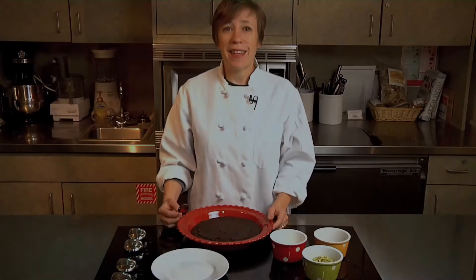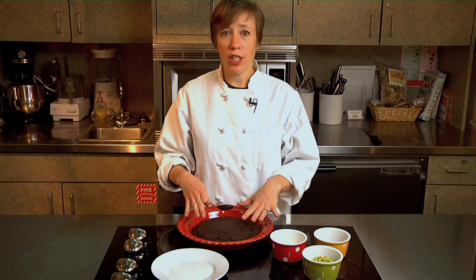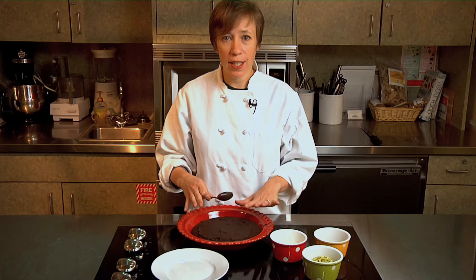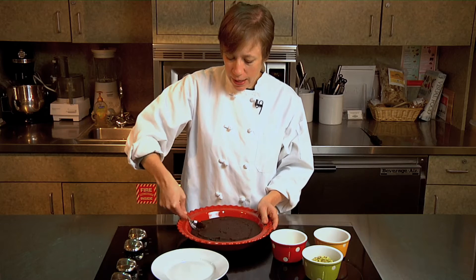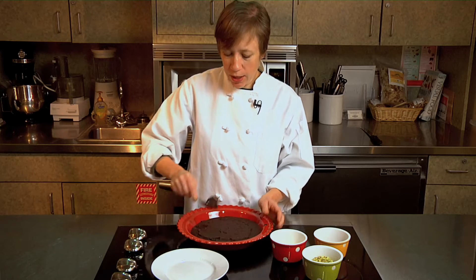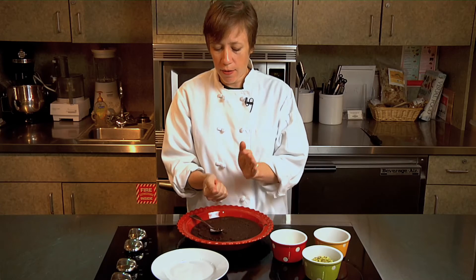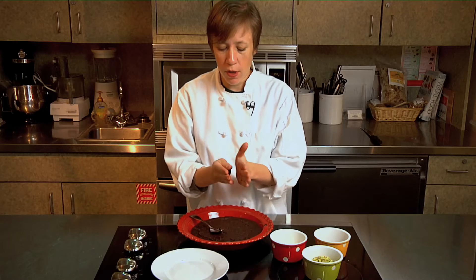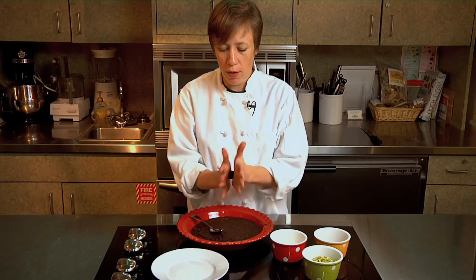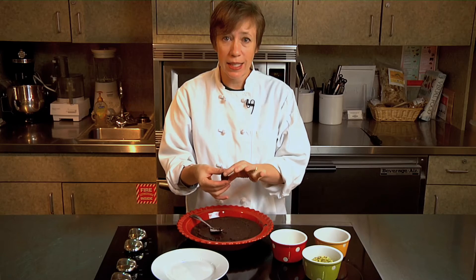That's all there is to it — the ganache is ready to use. One of the easiest ways to use ganache is to make homemade chocolate truffles. This ganache has been chilled in the refrigerator just until it's set. All you have to do is scoop a little out — you can see it's set up but it's still pretty soft. Just scoop some with a spoon, take it into your hand, and roll it into a nice smooth little ball.